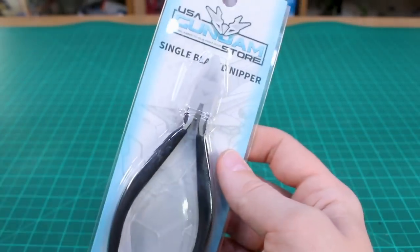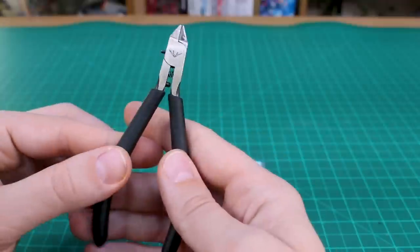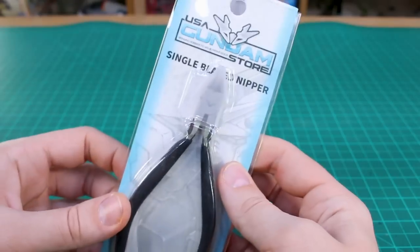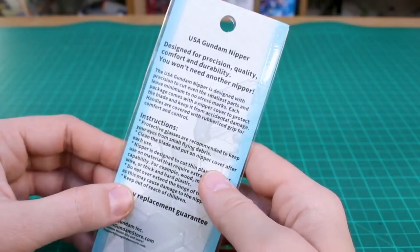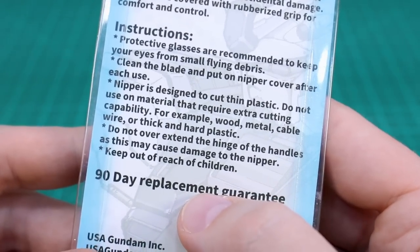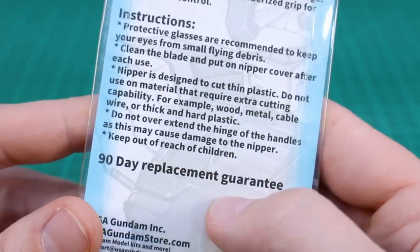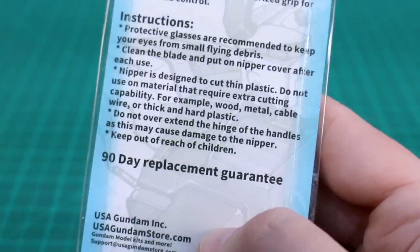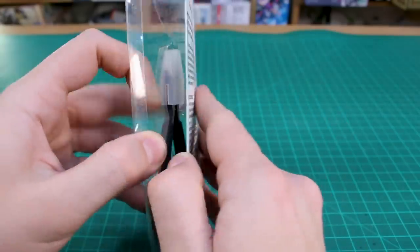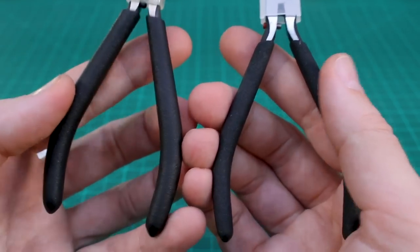Now let's move on to the single blade nippers — these are the 2.0 nippers. I've got a set of the 1.0 nippers which I've been using for a while, including a newer set. Here are the 2.0 nippers. The instructions on the back explain how to take care of them — keep the cover on, don't cut anything too thick, they're really only designed to cut gates. You also get a 90-day replacement guarantee, which is nice if you happen to snap the blade within the first 90 days.